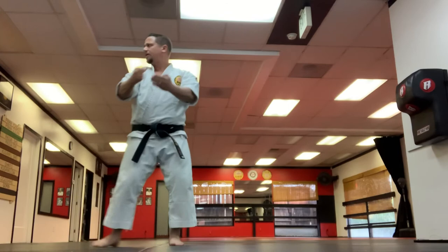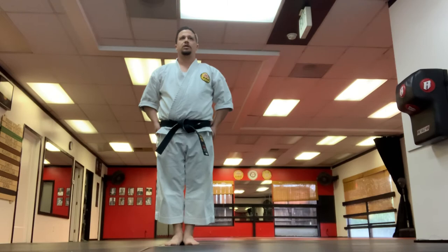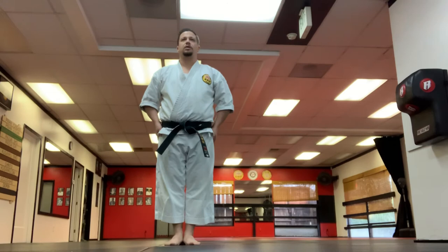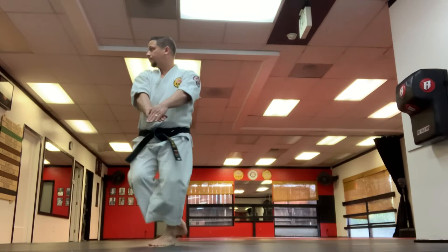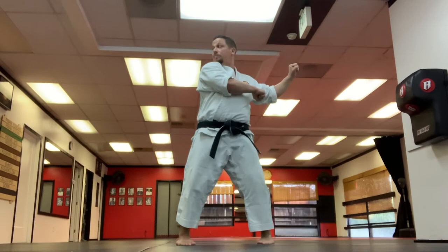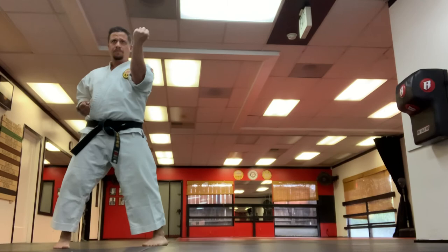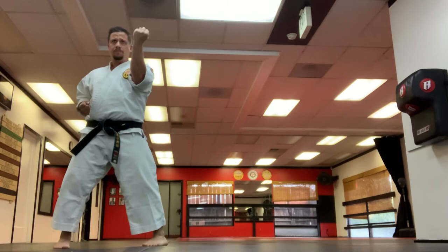Keep looking as you step in. Hands are this way again, look forward, toes out — bow. Three. Now Hachi Shodan — yoi, hajimei. Look forward, toes walk for the bow.